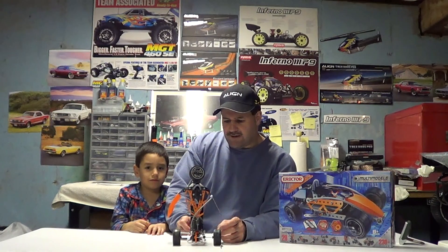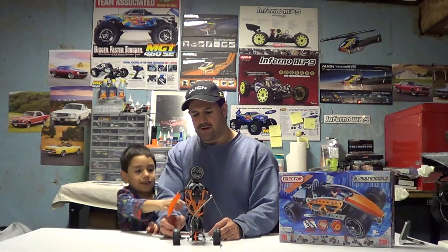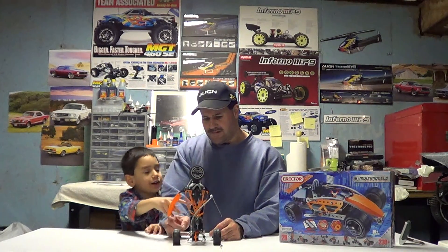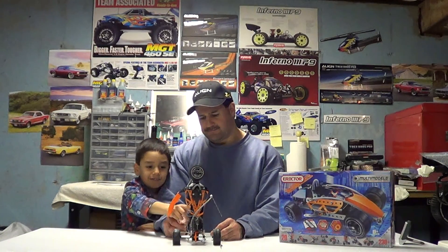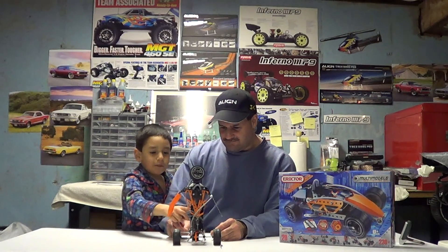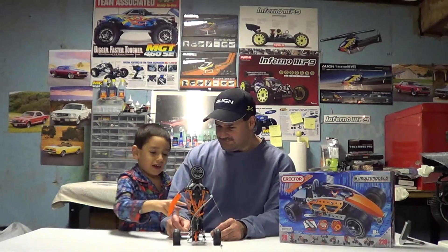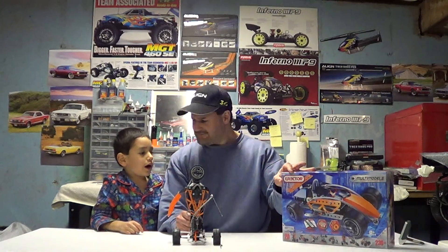These come with motors, guys, with just forward and reverse. It's not remote control or anything. The on and off is right here in the back, and it gives you a double A battery pack. Here is backwards - he goes backwards and the middle is off. The right is backwards. It says ages eight and up, guys.